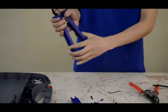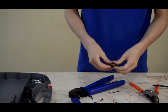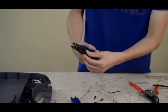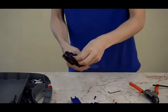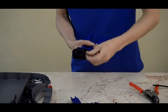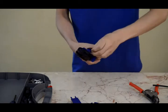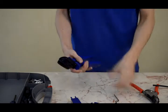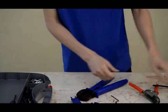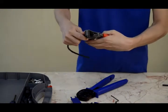Now the crimper die set is empty. Install the MC3 die set on the crimper, put it in and lock it. Take off the locator, and then strip the cable.